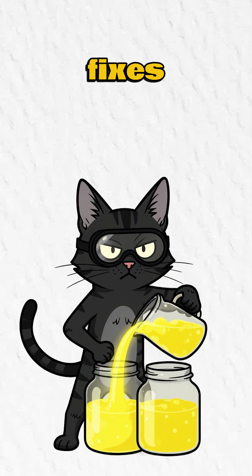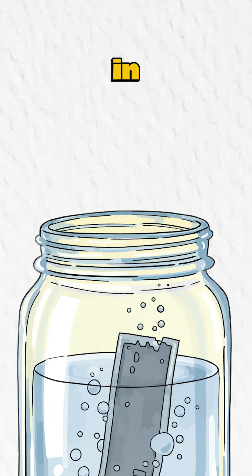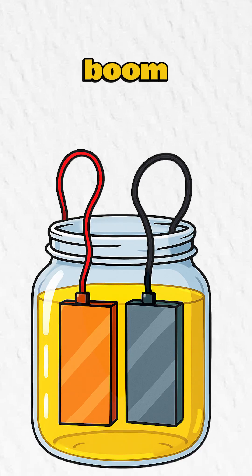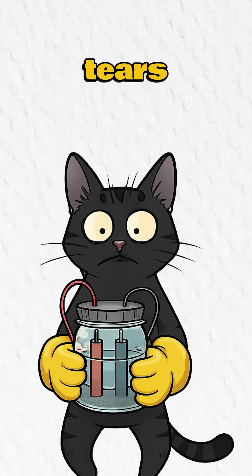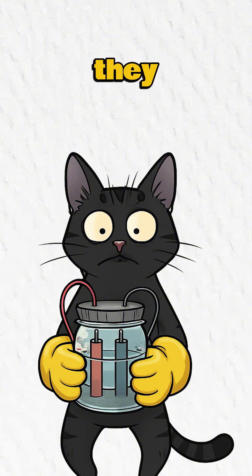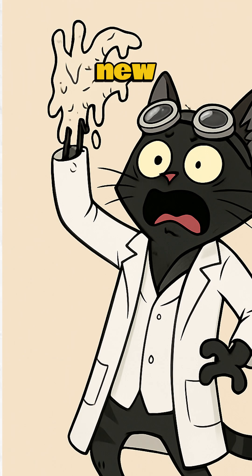Seal it — duct tape fixes all, even radiation burns. Zinc dissolves in acid, copper soaks up electrons. Connect wires to both metals and boom — juice flows like Raider tears. If your hands tingle, congrats, it's working. If they melt? Well, you needed new fingerprints anyway.